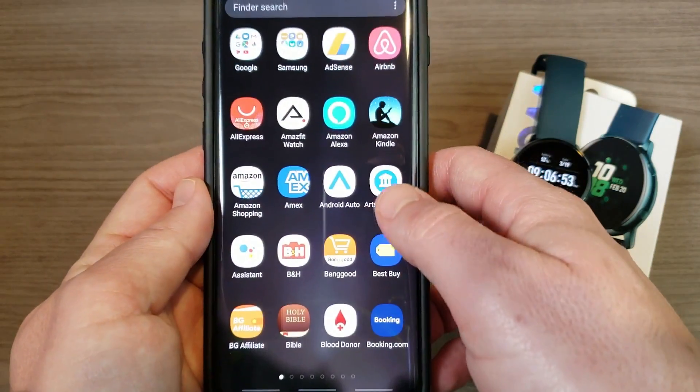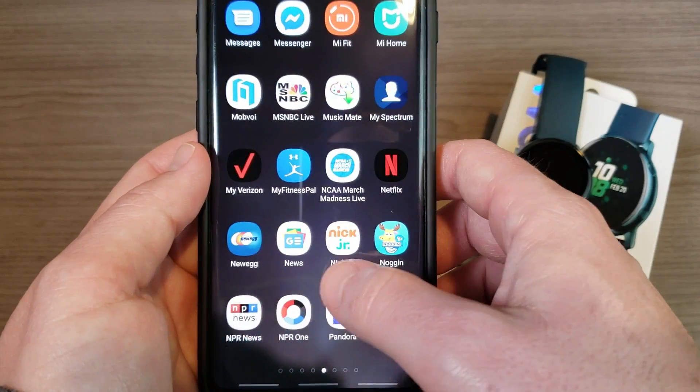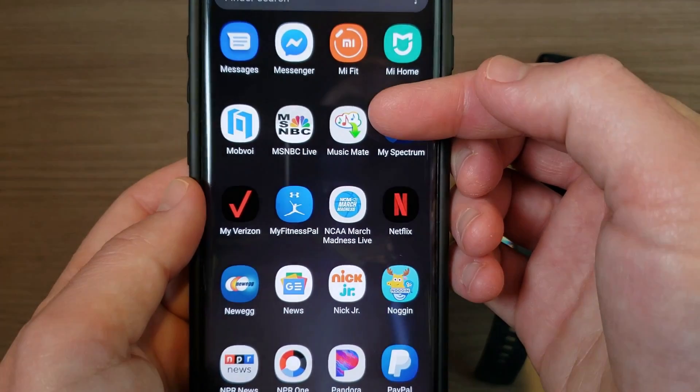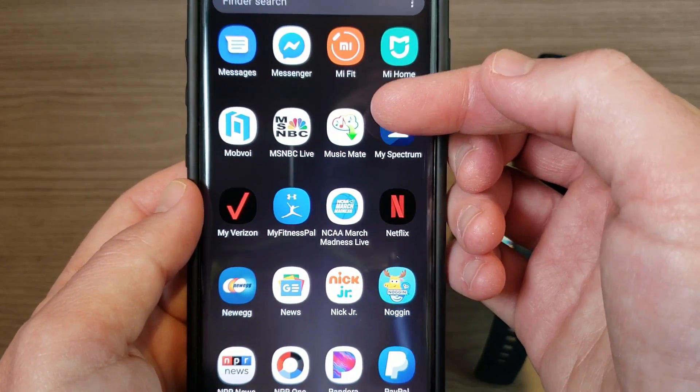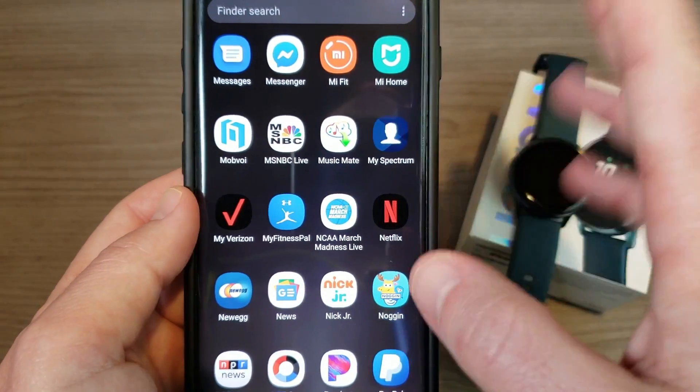You will also need an app called Music Mate. I'll slide over here to my Music Mate app — there it is. For the premium version it's about three bucks, but you can use the free version. The free version limits you to 50 downloads, so just a heads up.